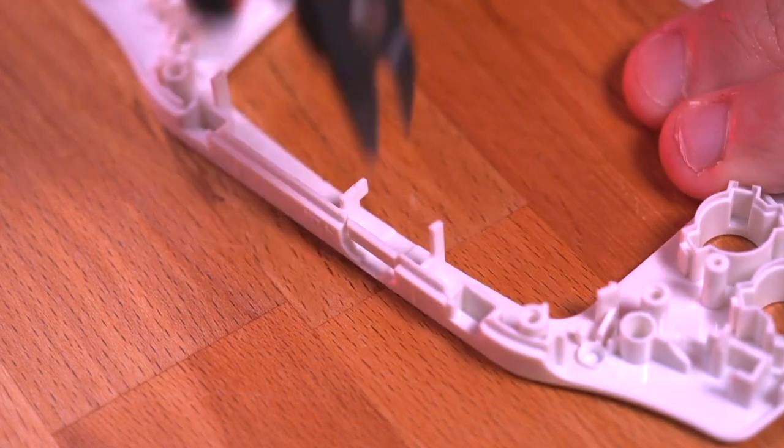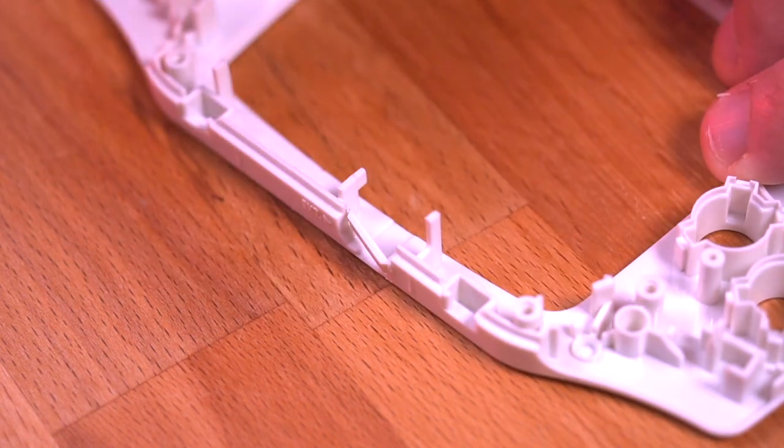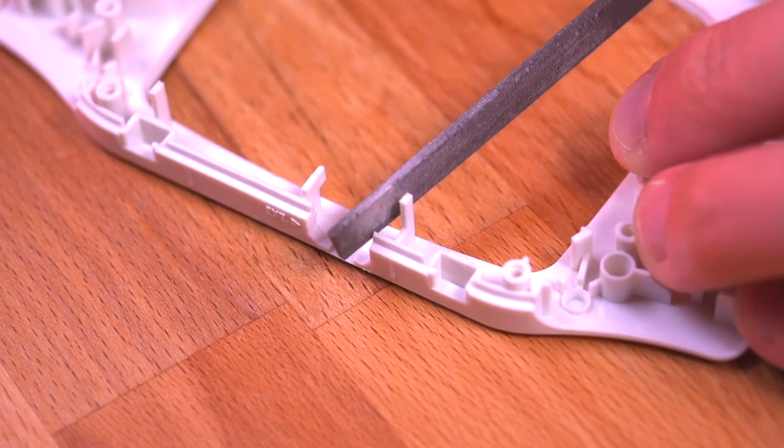Next, we need to remove some plastic flashing here on the front shell. Just simply cut it off with some flush cutters. Then if you want, you can file away some of the burrs to tidy up the opening.